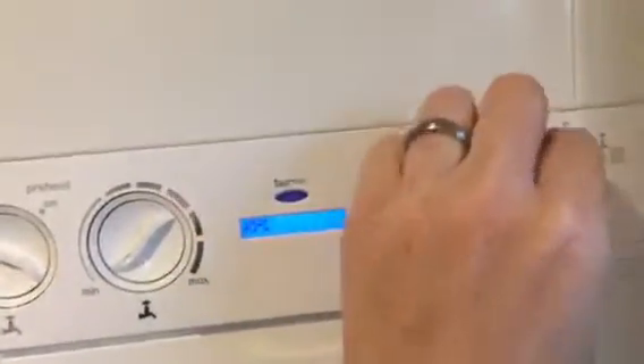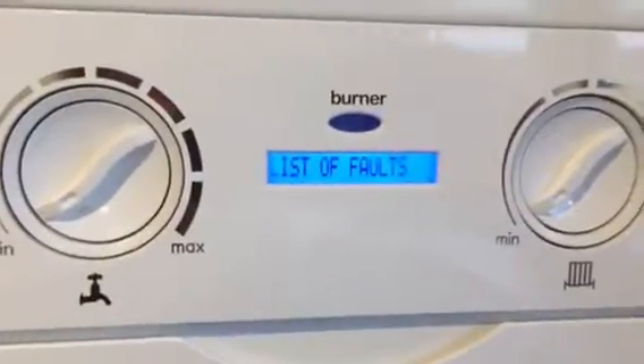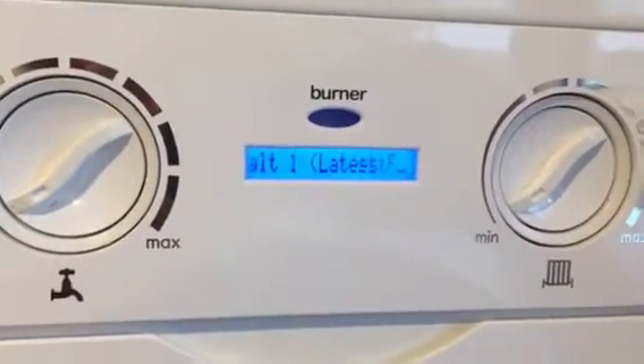Turn those two to zero, hold that down to reset or restart and you're in installer mode — less than 10 seconds. It gives a list of faults and tells you what's going on.